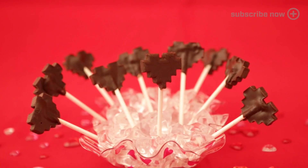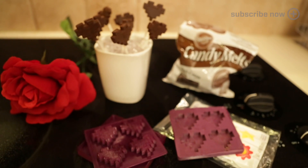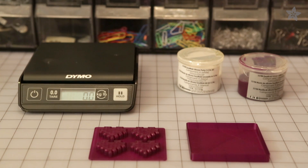A batch of these 8-bit chocolate hearts was made with food-safe silicone that was casted from a 3D printed part. You can grab our design on Thingiverse and pick up this food-safe putty on Amazon or your local crafty art store.